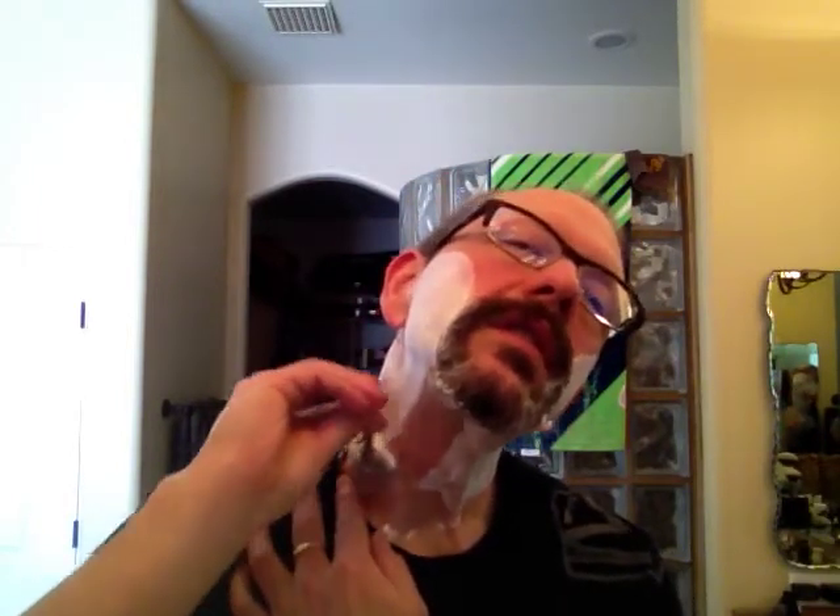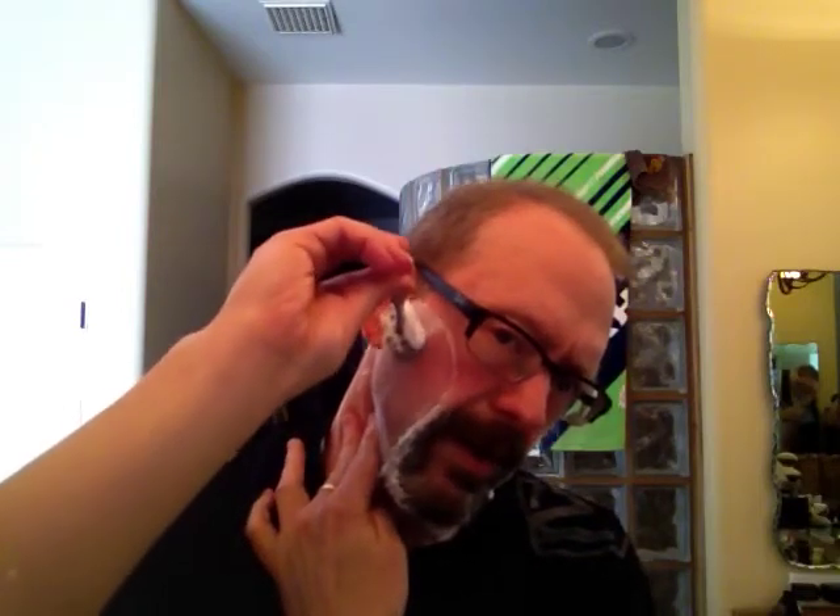When you do lather this soap up, the scent does come out a little bit more, but still nowhere near as strong as the cream. To me, the Cade has kind of a nice, light, woody scent to it — very pleasant.